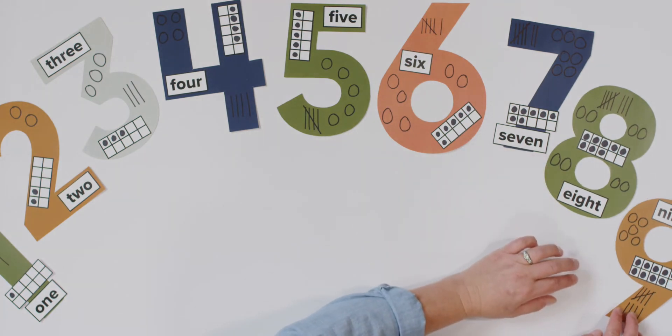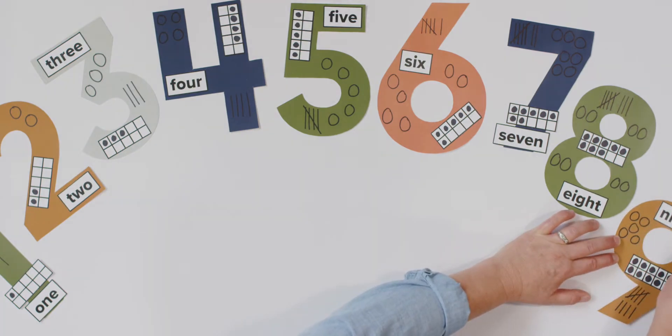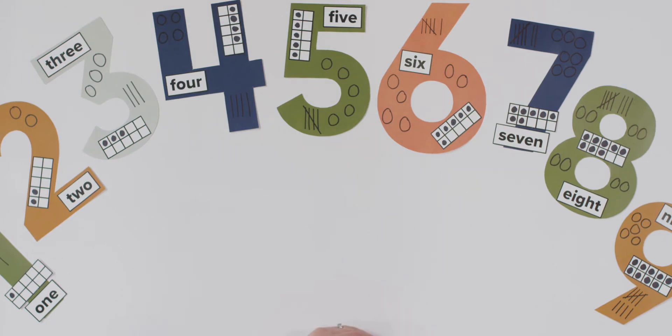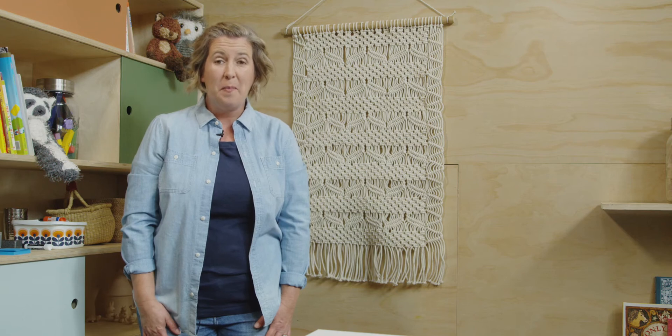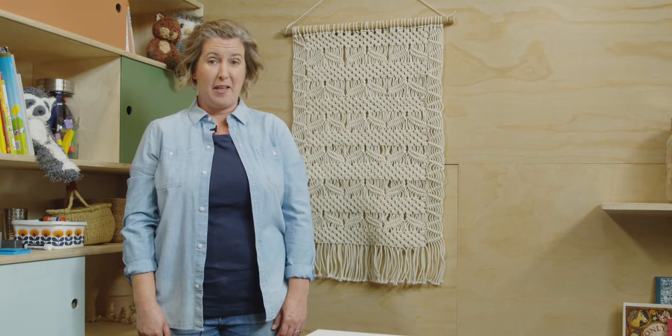And our last one, starting point, a hoop and a line, make a nine. Whew, that was a lot to say. Good job. We are ready to learn how to write our number ten. I'm going to teach you our poem. Watch me and then you will have a chance to do it with me.